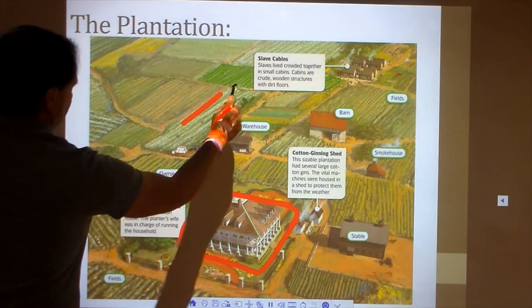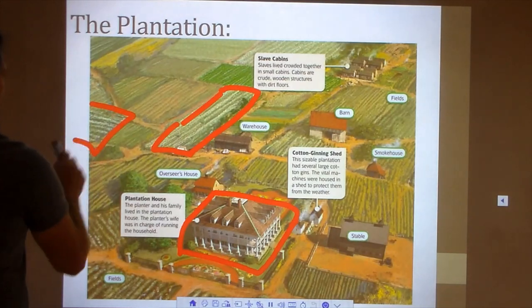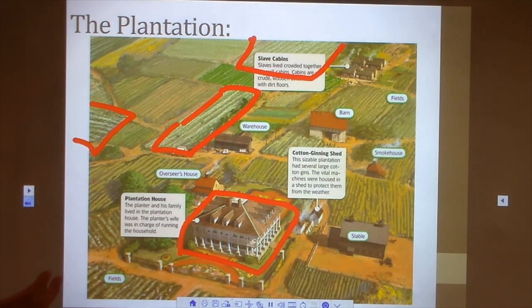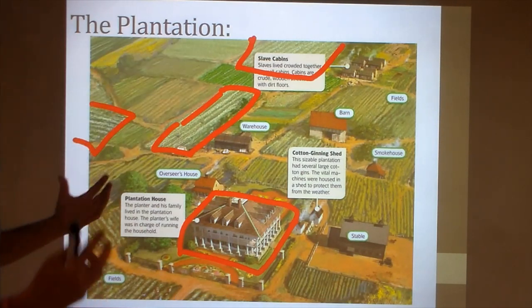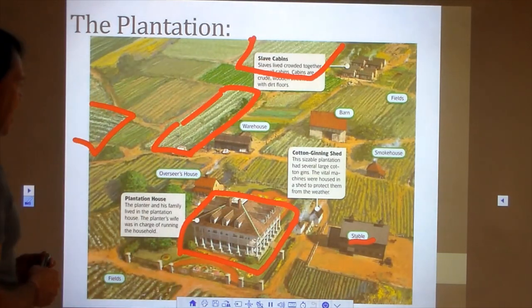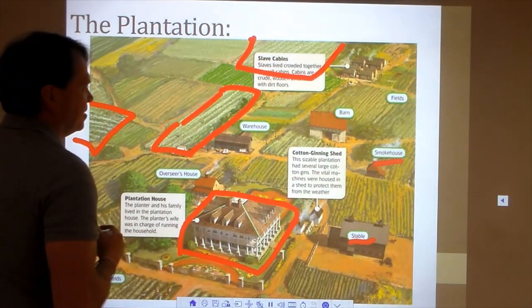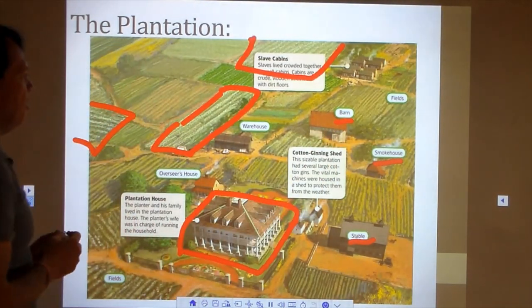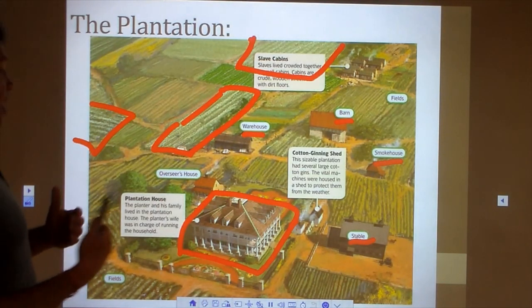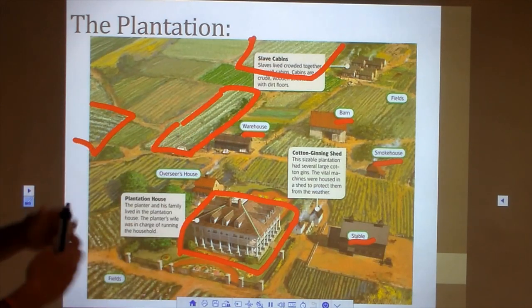Several fields would be the big white cotton fields. The enslaved workforce would work in all the other fields too, growing grain, vegetables, and crops for the entire operation. There would be many buildings on a plantation: a stable for all the animals, a smokehouse for preserving meat, a hay barn, and a warehouse. The warehouse is where once cotton was harvested and processed, it could be stored waiting to be shipped away.